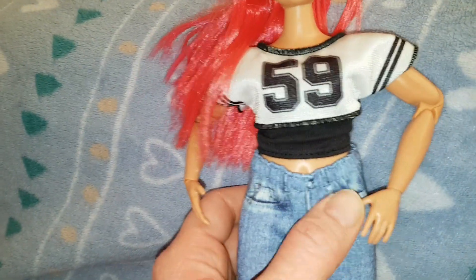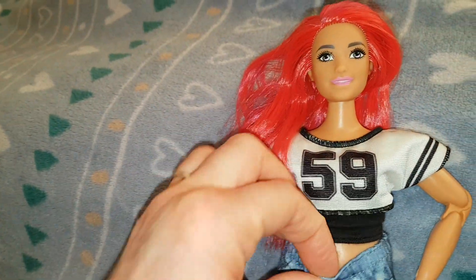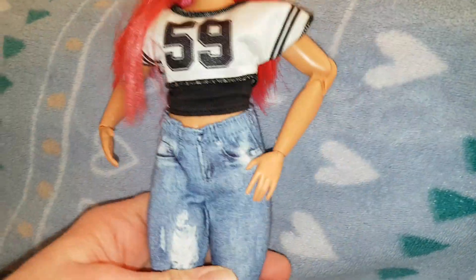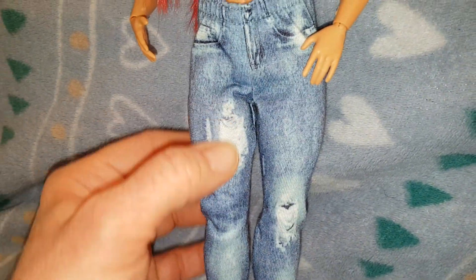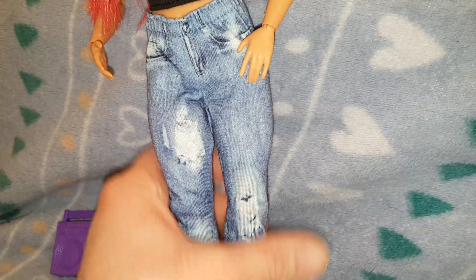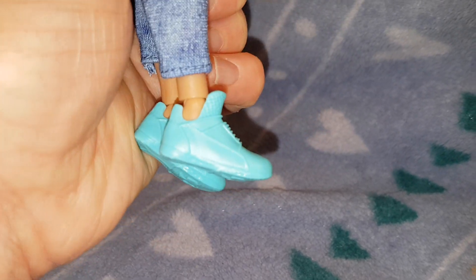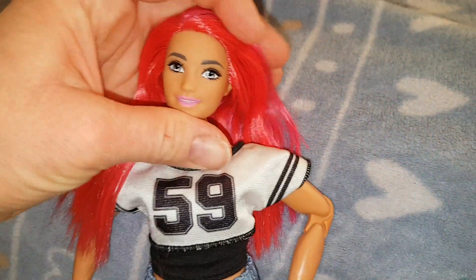There's a bit of a purple mark on that piece, which is strange. The jeans are printed at the front, and they're more like jeggings actually — elasticated with ripped effects printed on them, but they're not actually ripped. They're not bad though. Then here are her shoes — she has green, kind of turquoise trainer shoes. They're cool, with a big tongue at the top. I don't think I've seen this mold of shoes before. They've got the Barbie symbol on the bottom.